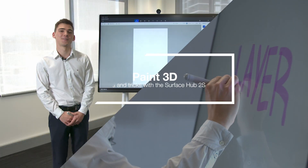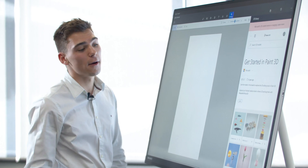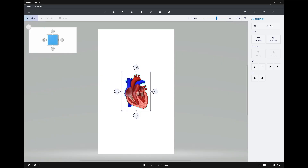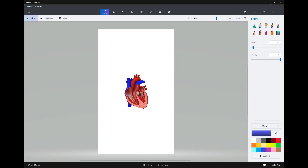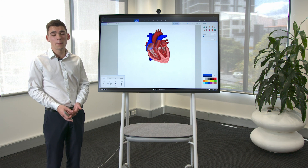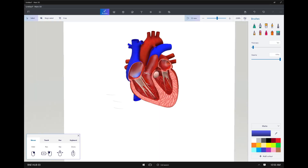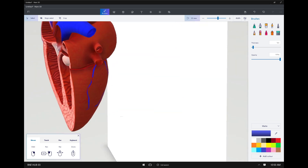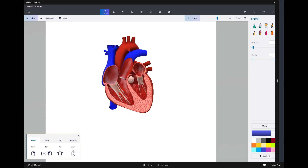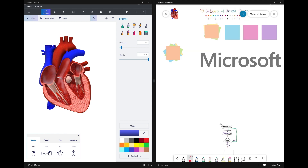Microsoft Paint has evolved and we're now able to create in a whole different dimension. With their built-in 3D library we're actually able to pull 3D models into our workspace. In this example I'll bring in a heart. Paint 3D supports multiple 3D formats including 3MF, FBX, and OBJ, which allows you to import these models and view them on the Surface Hub. Not only that, but you can take these models and use your screen snip feature to bring them back into your Whiteboard, so you can continue to collaborate with all your peers.